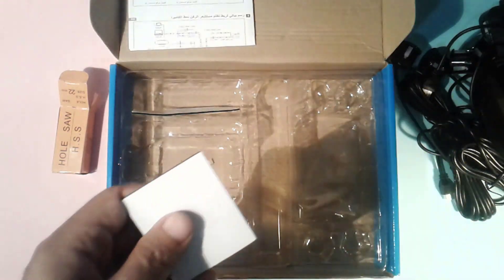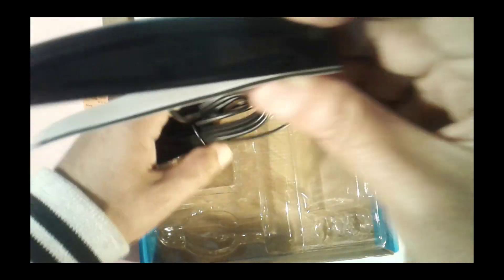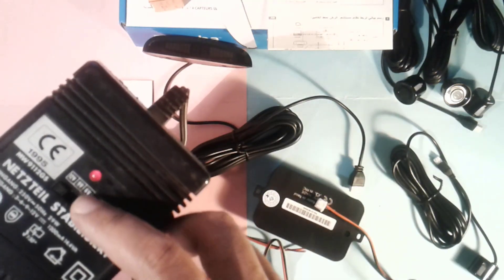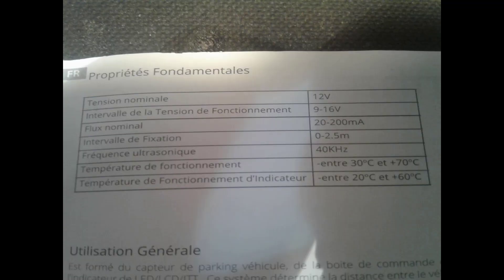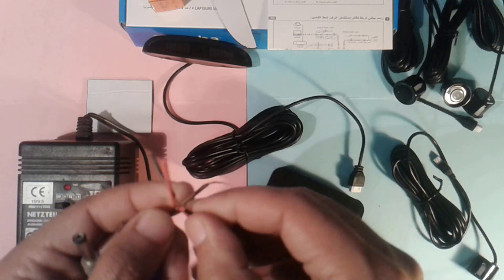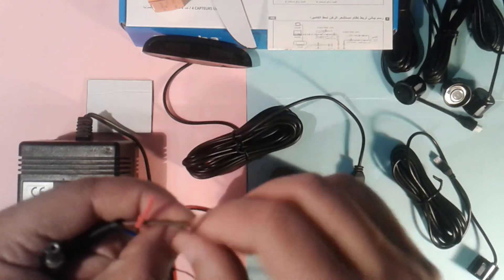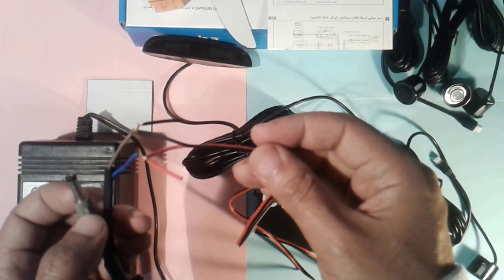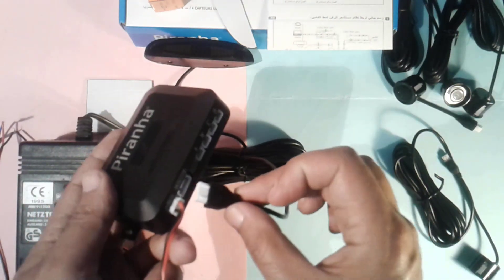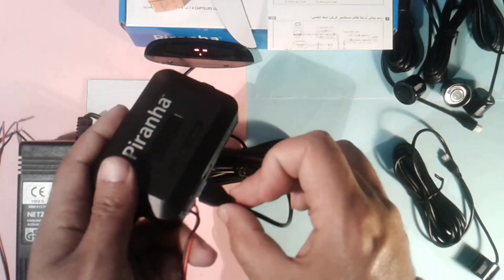We also have an adhesive rubber for sticking the main unit and the LCD display. I am going to proceed to a test at home to show you the fundamentals of how it works. I will power it with a 12V transformer, connecting negative to negative and positive to positive, then plug in the monitor cable — the LCD is activated as you can see.